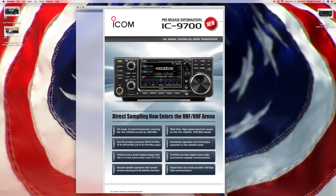Let's talk about direct sampling — now there's a VHF and UHF arena, all modes. The new PA provides a powerful 100 watts for 144, 75 watts for 430/440, and 10 watts for 1200 megahertz or 1.2 gigahertz. It follows ICOM's center display design style with a 4.3-inch touchscreen color TFT — thin film transistor — liquid crystal display. Smooth satellite operation, real-time high-speed spectrum scope, and dual watch operation with full duplex — so you can watch more than one band at once.